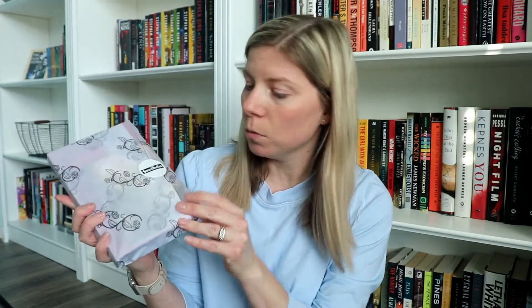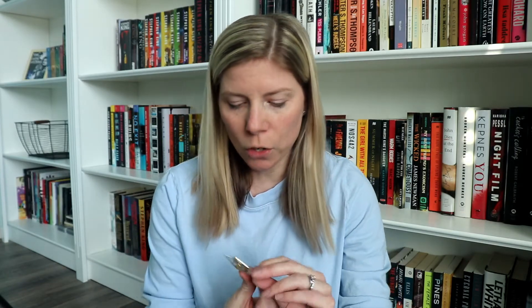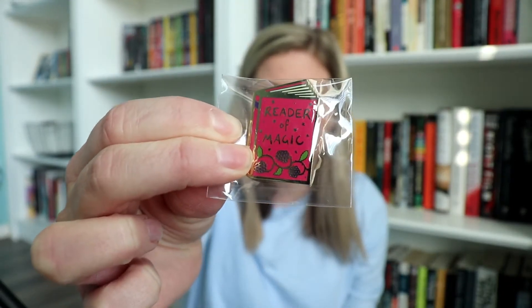They wrapped the book in this really cute paper, so yeah, this is really nice. And oh — there's a little pin! It's a little book that says 'Reader of Magic.' So that's cute. I love a good pin.